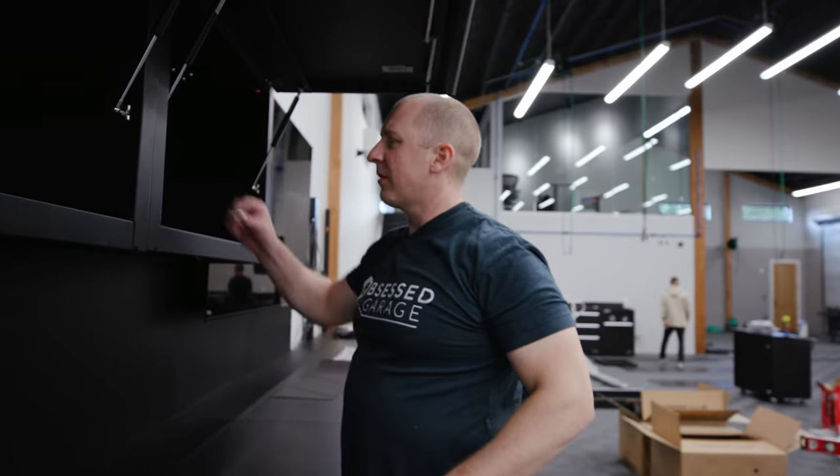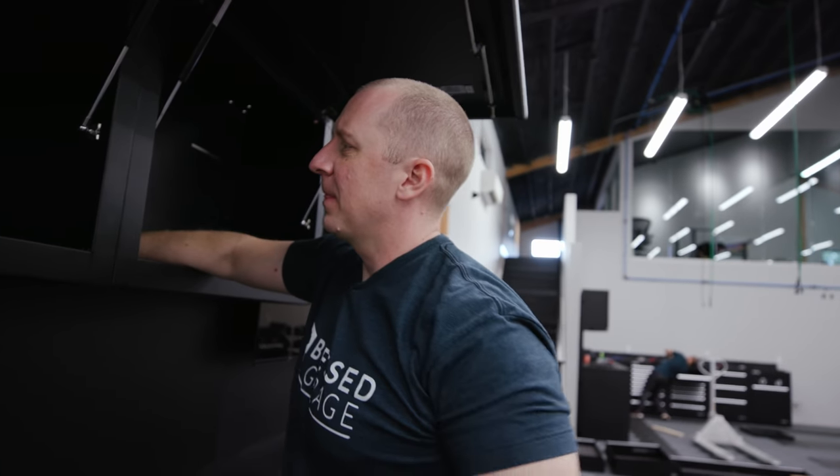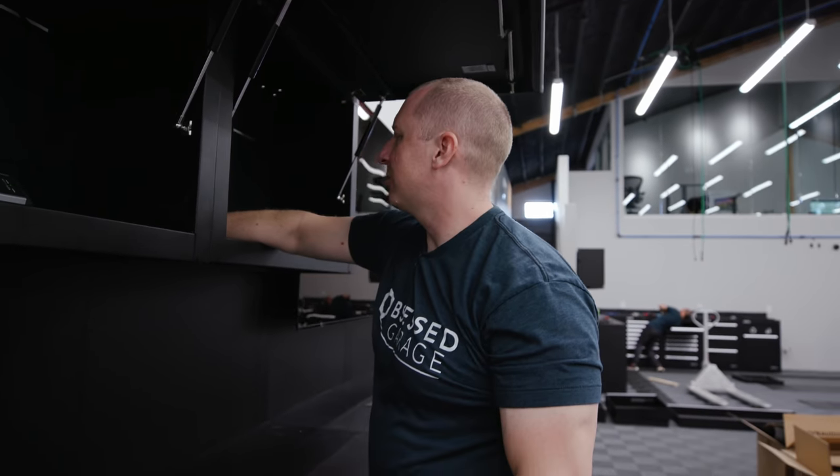Making some progress — got the uppers in on this side, TV is mounted, and all of these are going to have power, which is cool.